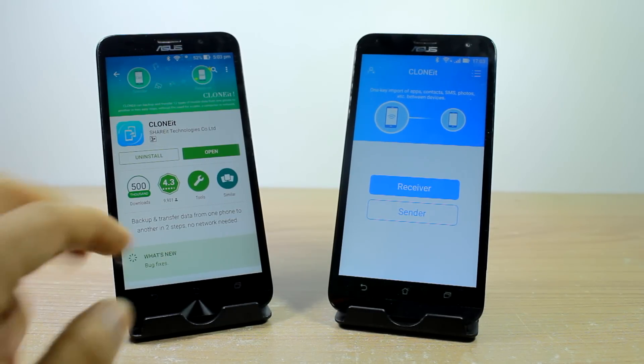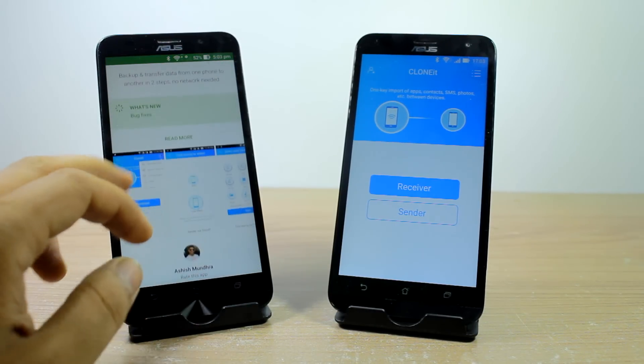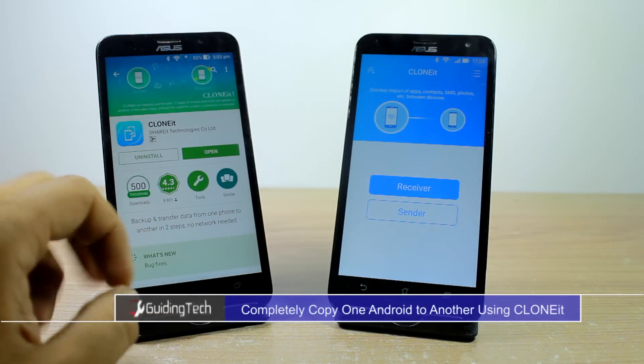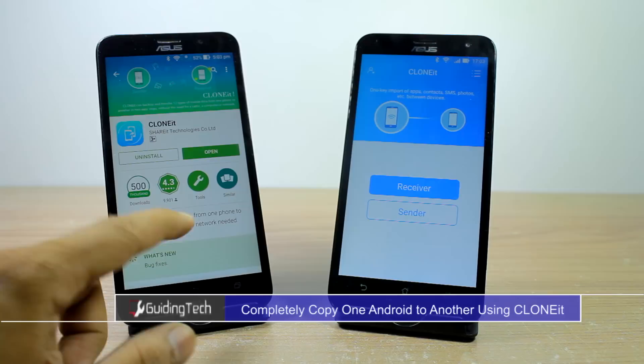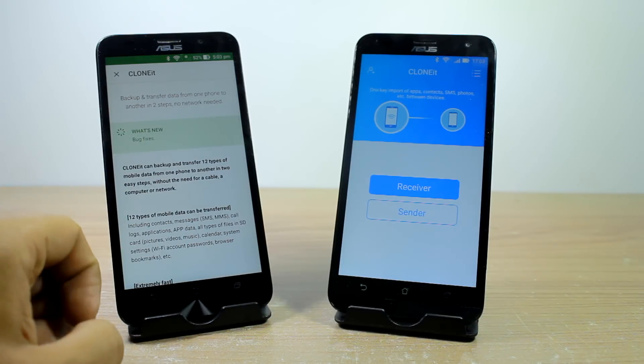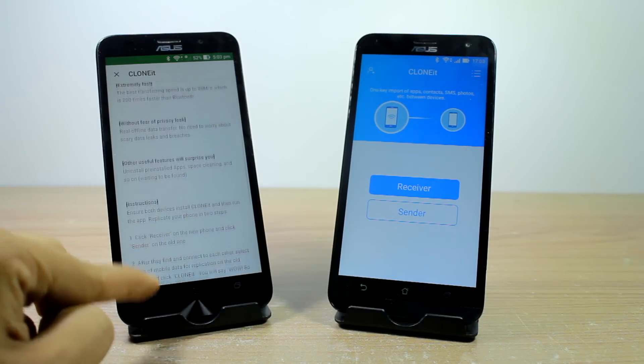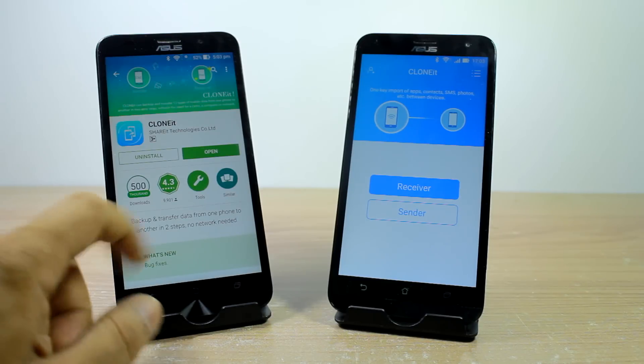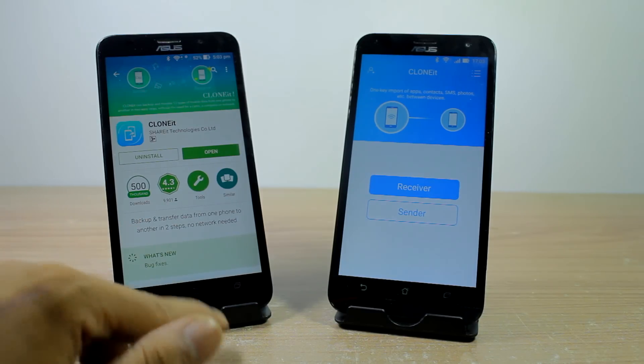Hey guys, this is Ashish from Guiding Tech, and today we are going to have a look at an app called Clone It, using which you can easily clone one Android device to another in no time. Pretty useful when you are in situations where you need to switch from an old Android device to a new one and take all the data with you. So let's have a look.